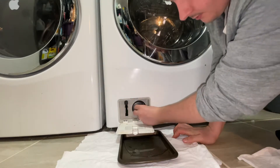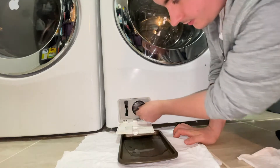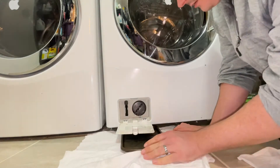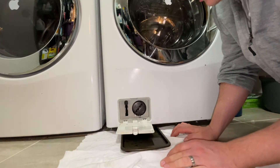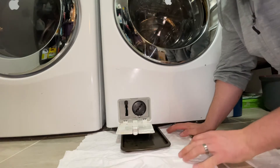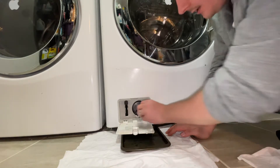Then this cap right here, we're just going to twist it off. And just be prepared, there's going to be a bit of water, so you'll want a little towel and tray underneath.